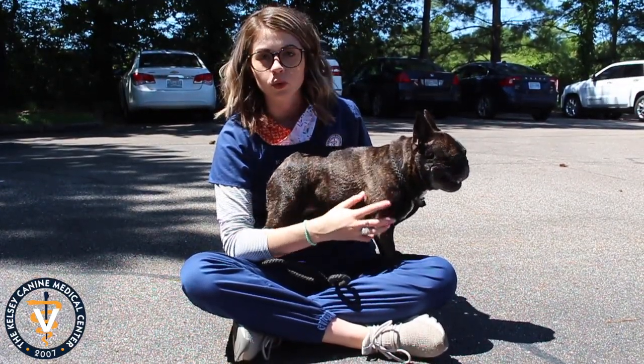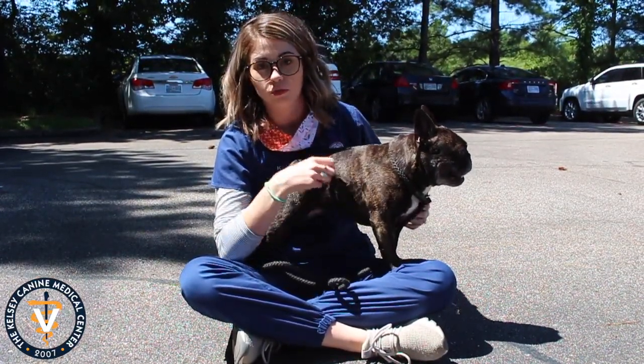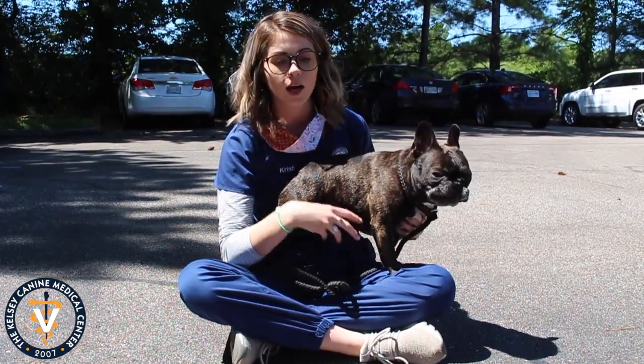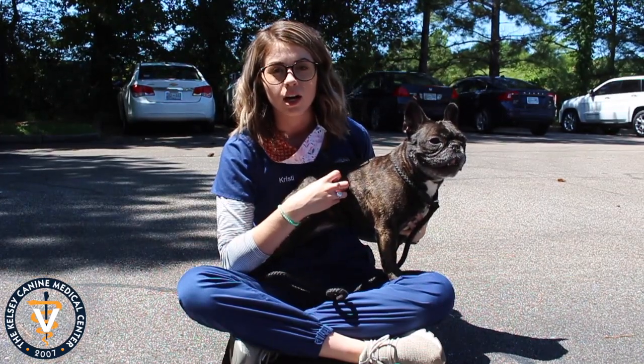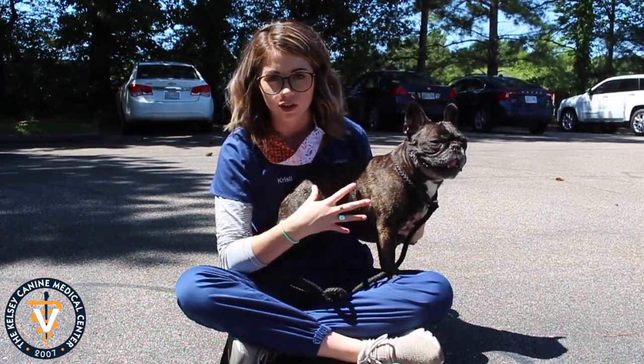If you've ever gone out on a pool deck in the middle of summer barefoot and you're running to the pool because it's so hot and burning your feet, your dog's feet feel the same when it's concrete and it's hot outside. So just be really careful and consider their feet with that.